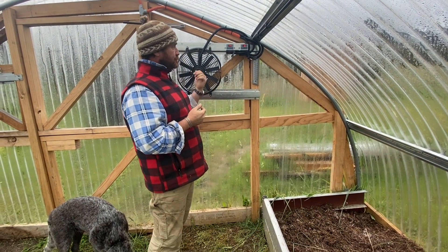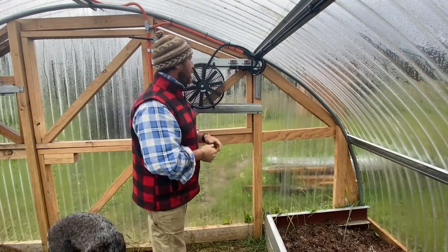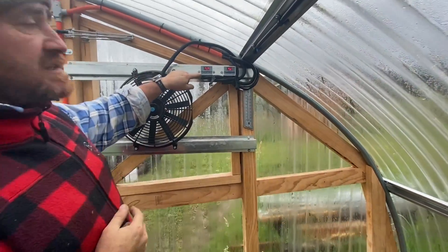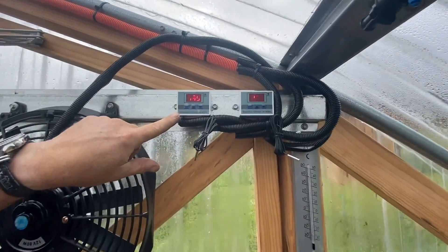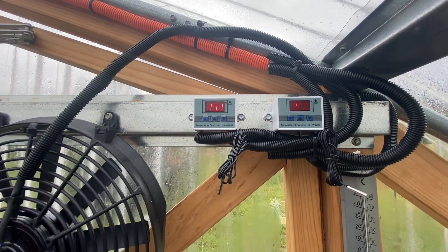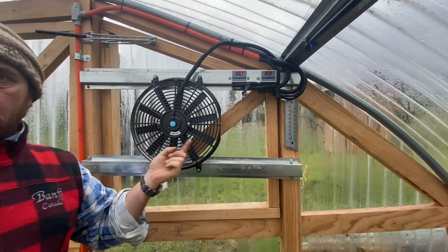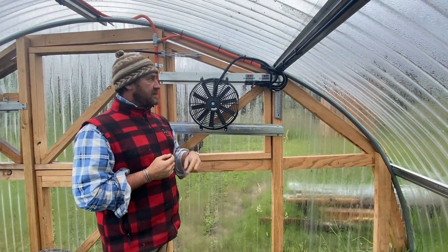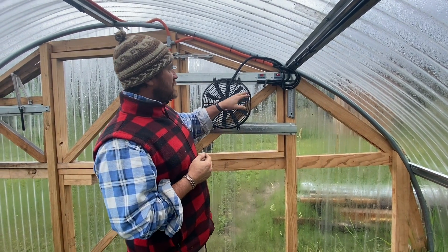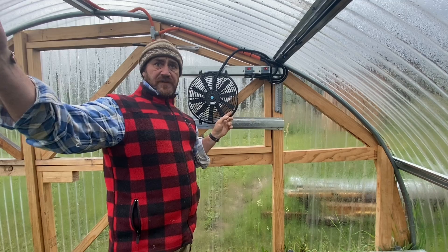I had this up and running yesterday and I thought I'd show you how we've set it all up. What I was waiting on was these little temperature controllers. These little guys here are 12-volt direct current, so we've got direct voltage coming in from the batteries. I've got two controllers for two fans.